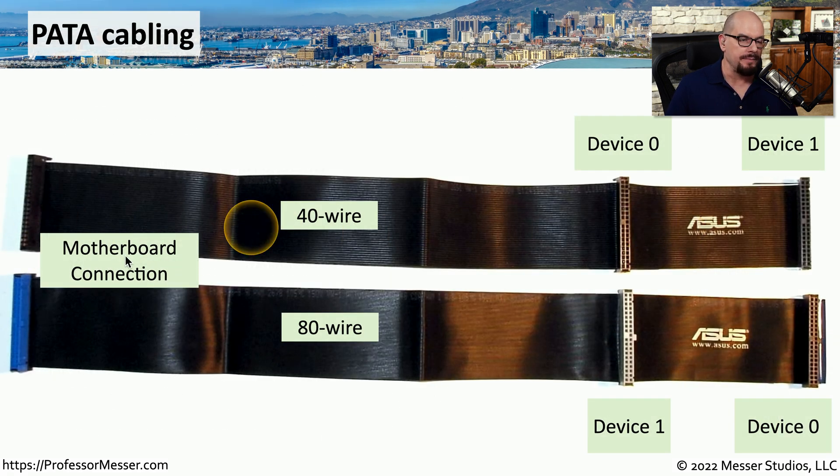Here's an image of two different types of PATA cables. The one on the top is a 40-wire PATA cable, and the one on the bottom is an 80-wire PATA cable. With both of these cables, there is a connection on one end that is a 40-pin connector for the motherboard, and then there are two separate 40-pin connectors further down the ribbon cable. On the 40-wire cable, the first device you connect is device zero, and the device at the end of the cable is device one. Those two are swapped on the 80-wire cable — device one is the first interface, and device zero is at the end.